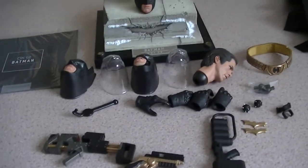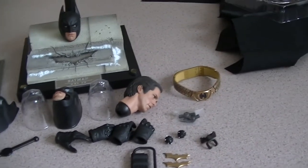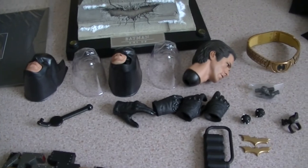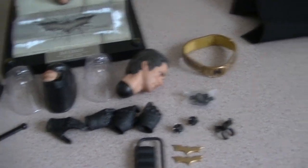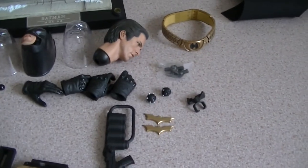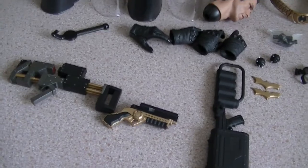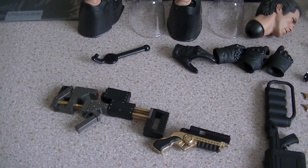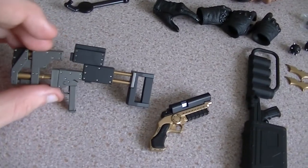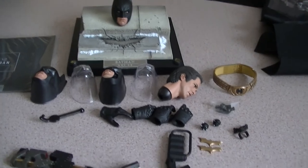So there are all the accessories. You've got three head plates in total, two utility belts, six hands, two smoke grenades, a spare set of hand pegs — a collector's best friend — two batarangs, his EMP gun, his grapple gun, and of course the sticky bomb gun. And of course the Christian Bale head sculpt as well, which is absolutely outstanding.